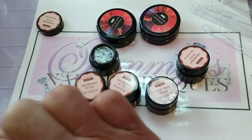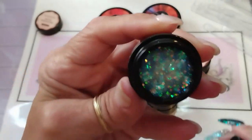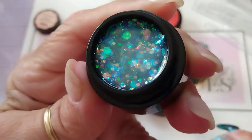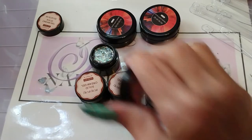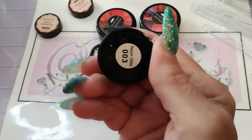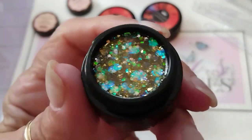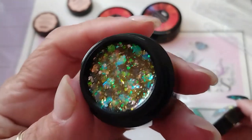Number two — this is beautiful, I think this one is bluey. Beautiful for mermaid nails, I can't wait. The tops are not numbered and don't have the colors on them — it's the bottom of the pots that are numbered. Number three is a yellow, so I'm going to go out on a limb and say these are like jelly glitter colors.